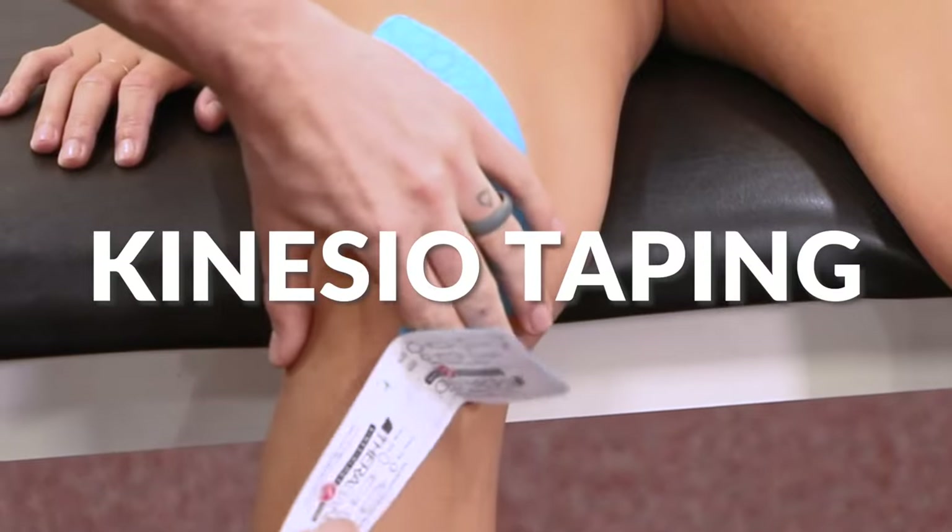Hi, I'm Dr. Michael Fanning. I am the Tactical Sports Medicine Lead here at SCU's Tactical Sports Medicine Department. Today we'll be talking about kinesio taping.